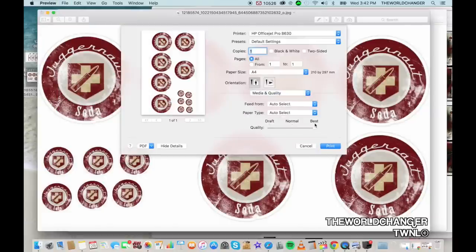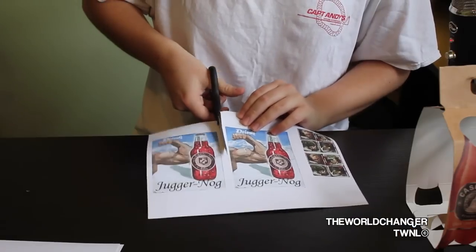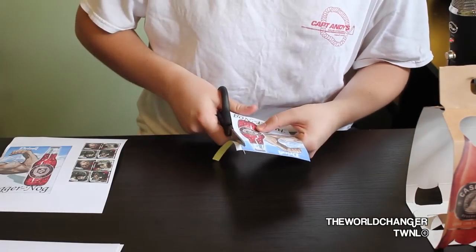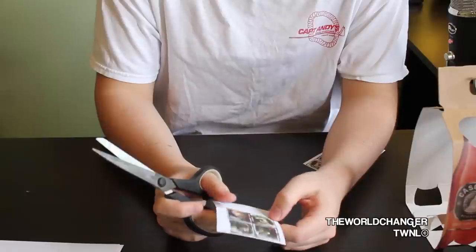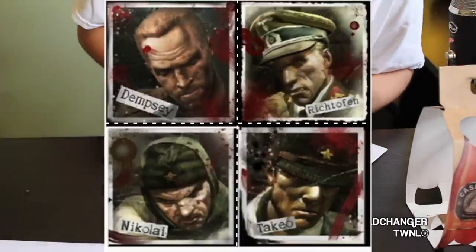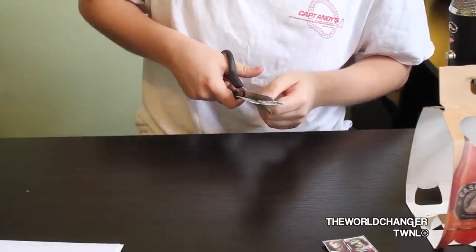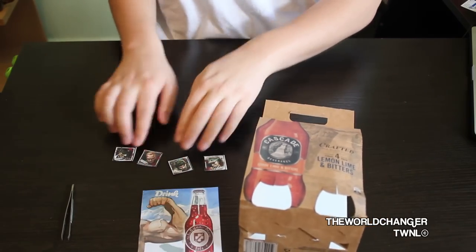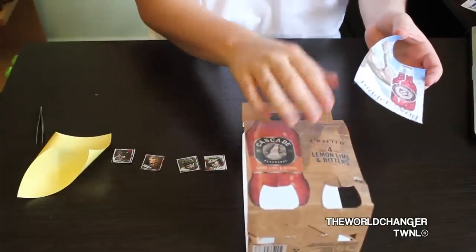Now that you've printed all the images onto your adhesive sticker paper, all you have to do is cut up the stickers to fit onto the juggernaut bottle. We're going to cut up the four pack images first because it's a bigger sticker and needs to settle longer — take your time to get the best-looking four pack. Once you finish cutting the main four pack sticker, move on to the characters and cut them into four neat squares. I've highlighted on screen where you need to cut for the perfect result.